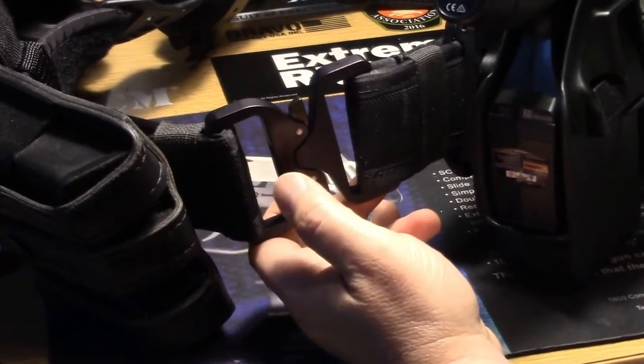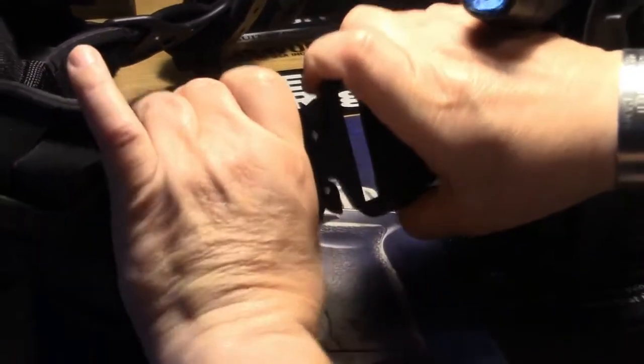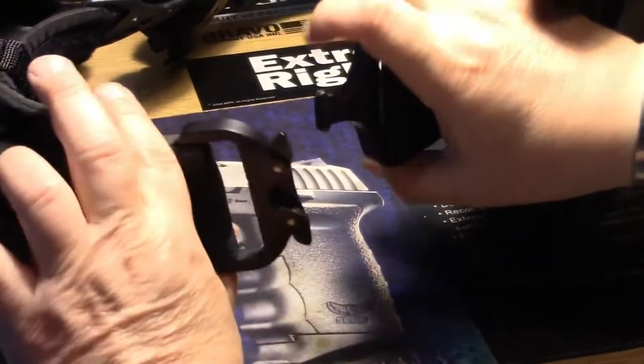The Cobra lock is very sure and positive. You mash one side, it'll never come undone. But you can see very easy manipulation.